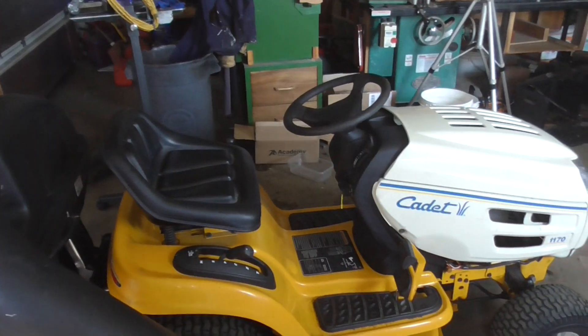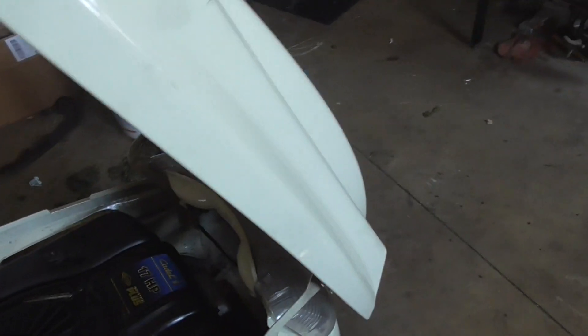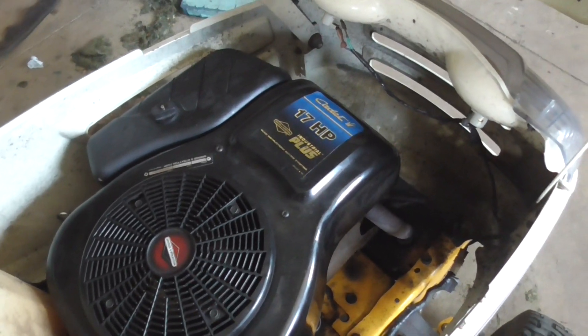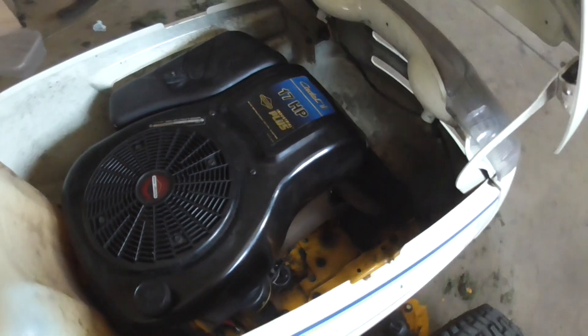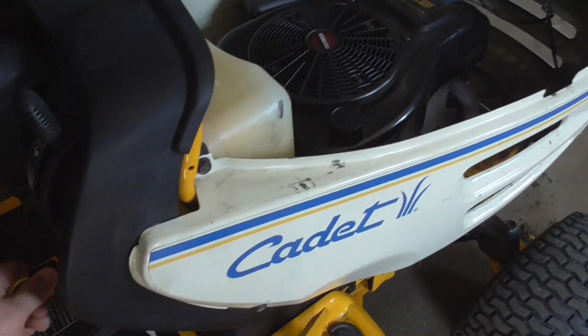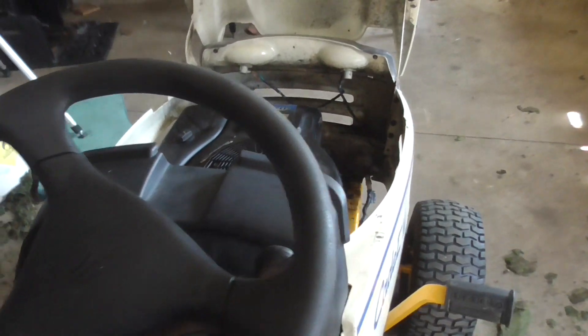So I'm working on this Cub Cadet. It has a common problem that a lot of these Briggs engines have. These are pretty good engines — it's a single-head 17 horsepower vertical engine. I'll let you listen to it. We'll go to start it — there we go.